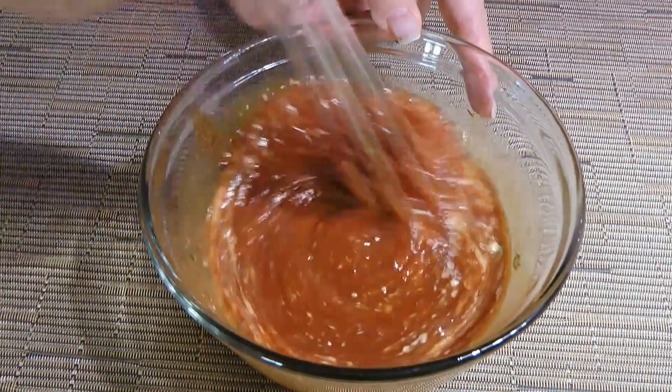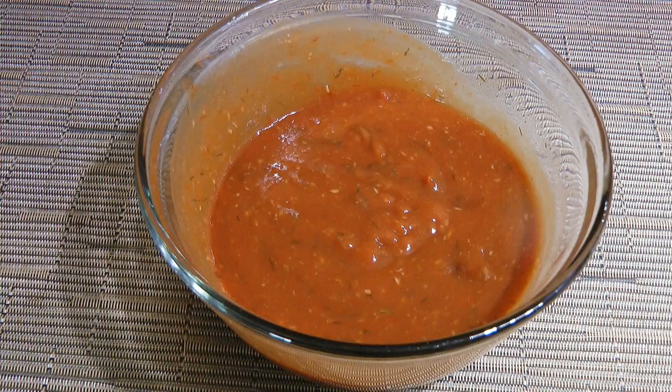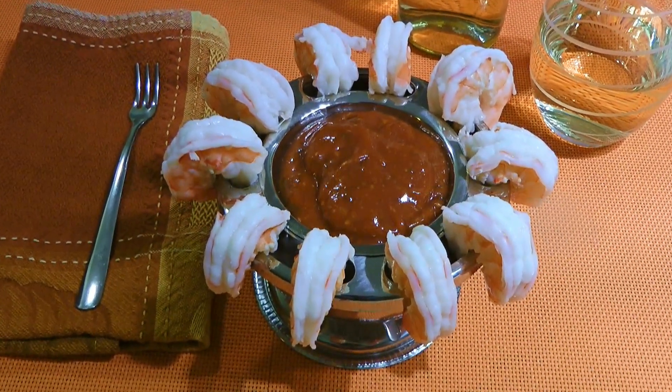Now if you want, you can serve it right away, but I prefer to chill it for one hour so the flavors have time to blend together. And my friends, this is our seafood cocktail sauce!